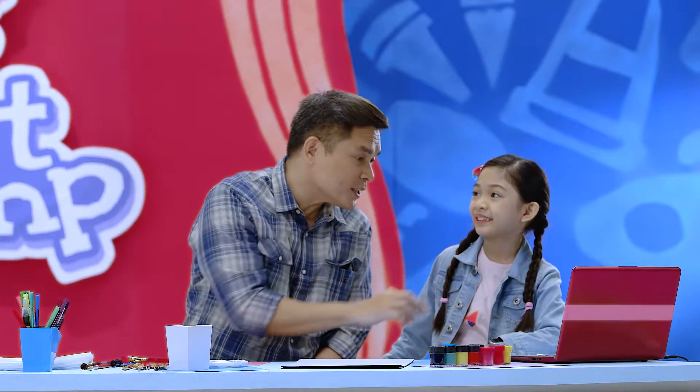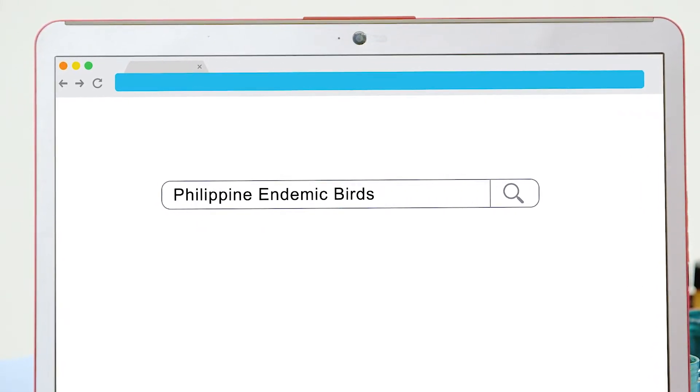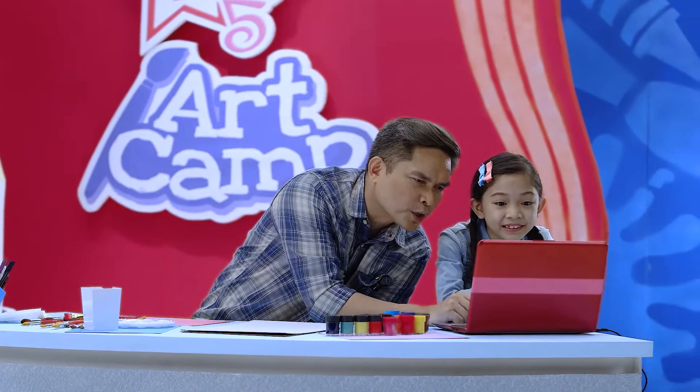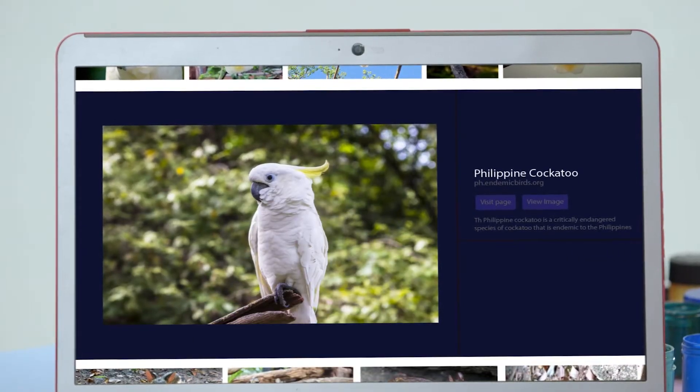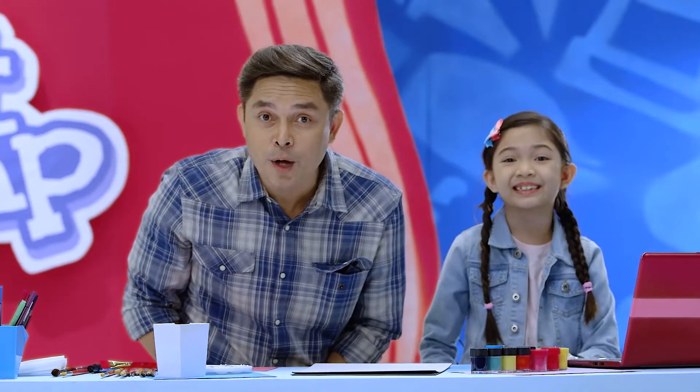You can now go to the internet. On the search engine, type 'Philippine endemic birds.' Okay, here are the birds. Now you'll have to choose which bird you'd like to paint. I'm getting the Philippine cockatoo. I would like to paint the rufous hornbill. Whoa, that has a big horn on the head! So, are you ready? Do you have your choice?